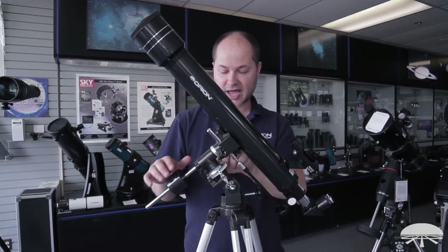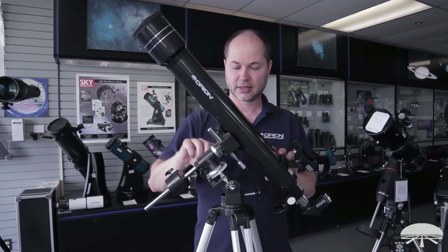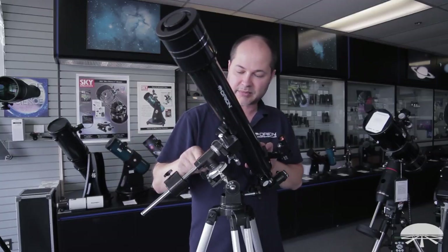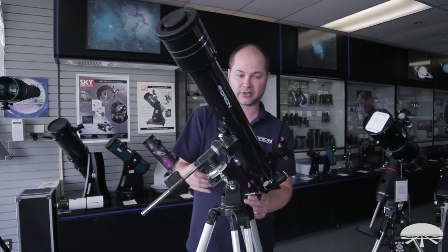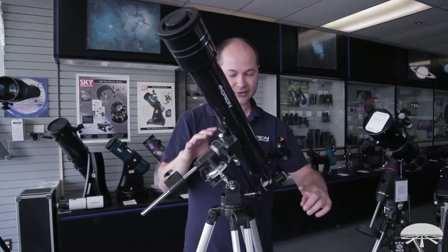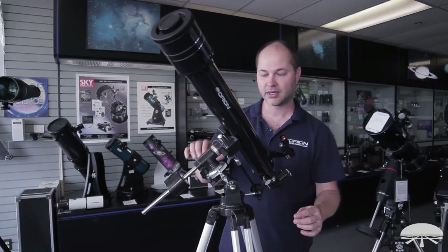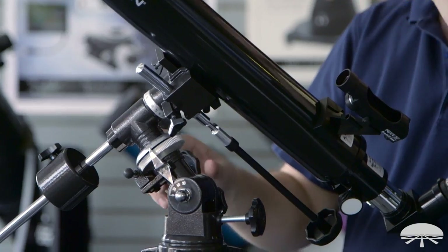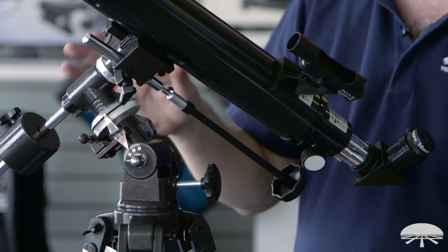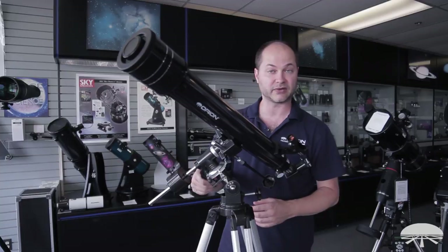Once you've done that, the sky moves around this axis. Loosen it up, point it at the moon, lock it back down, and use the slow-motion controls to fine-tune the position, maybe using the finder scope to get the moon in the field of view. As long as the equatorial mount is aligned, you just have to twist this one knob in one direction and it will follow the moon or any other object in the sky all night long. That's the advantage of an equatorial mount — it allows you to move it in just one direction to follow objects.